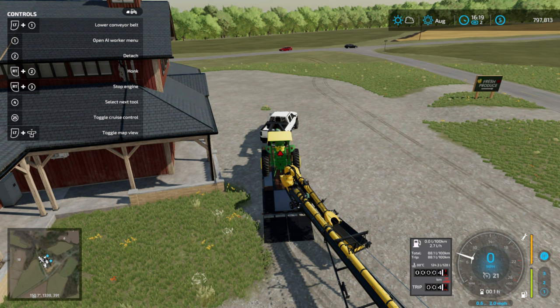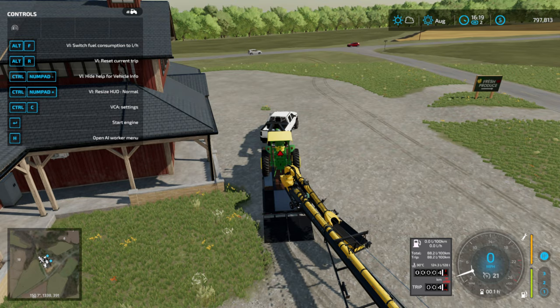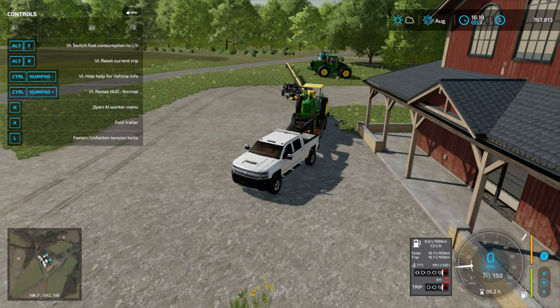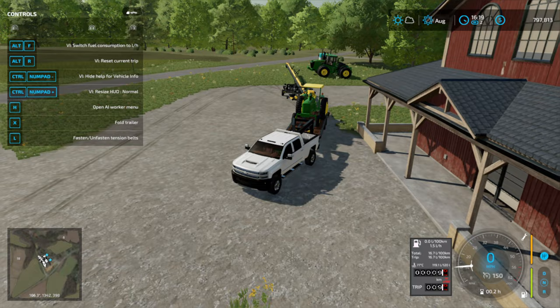And now here's what you do — shoot your tractor off. Then you hop into your truck, fire it up, and lock the load down. Congratulations, now you can haul your auger. That's how simple it is. Thanks for watching.